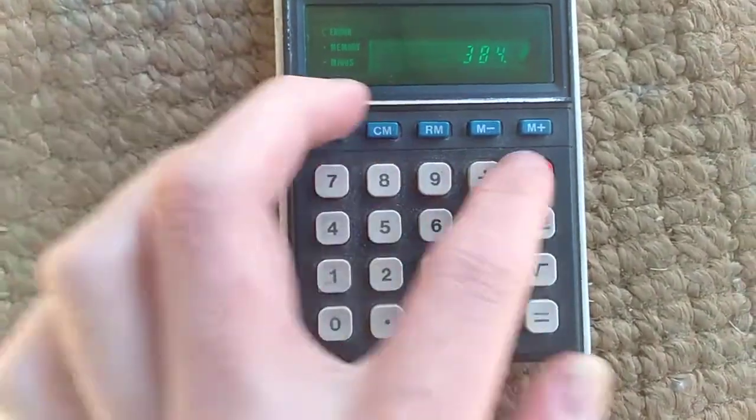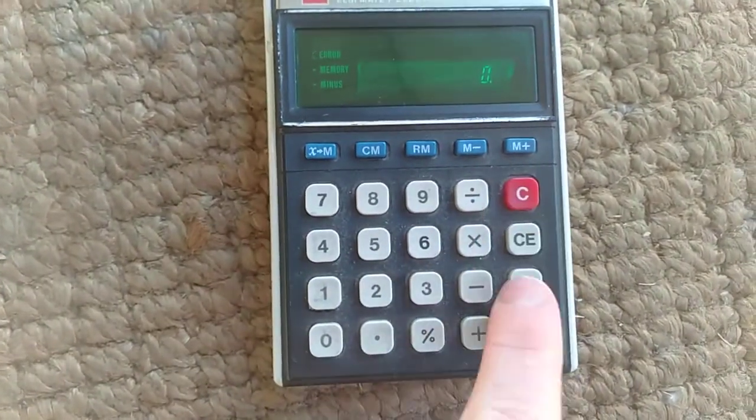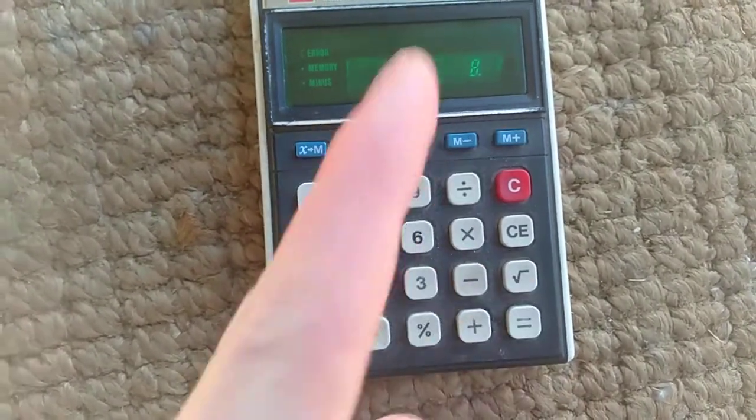It's got some of the fancy stuff on it — we can do square roots. Square root of 64 is... 64. Square root of 8. There we go.